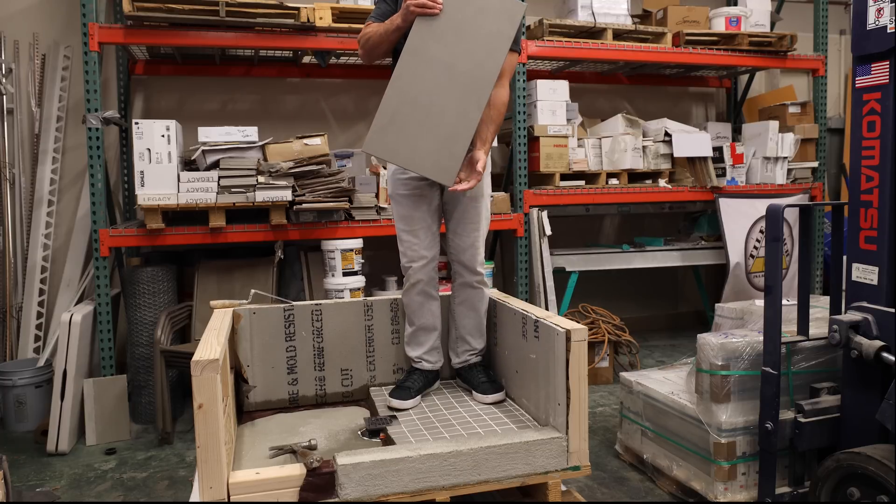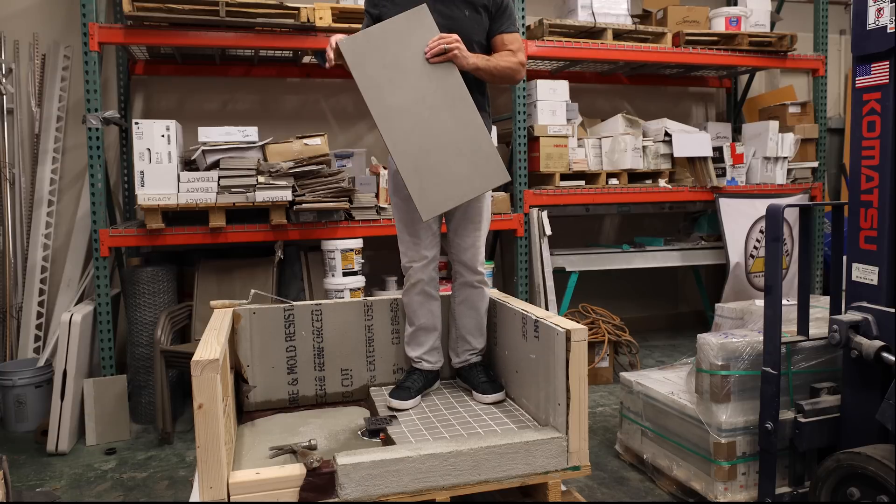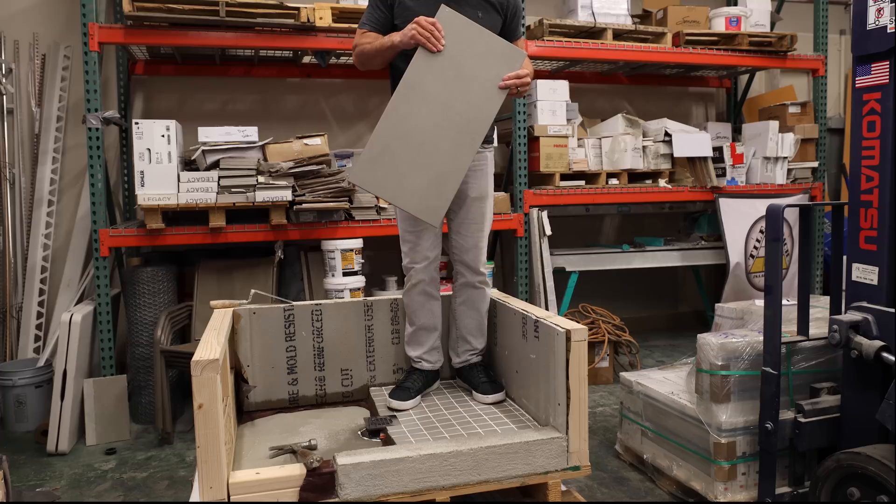I'm going to try to give it some force and drop it on the corner. And I hope I don't hurt myself. Maybe I'll go a little closer to the edge here.